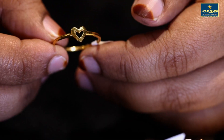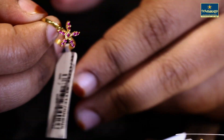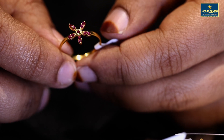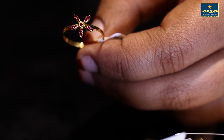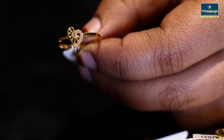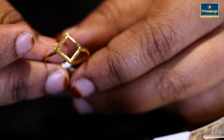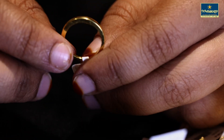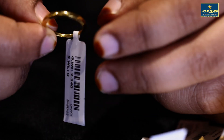It is a stone. It is a plain heart. It is a flower. Look at all of the top designs.